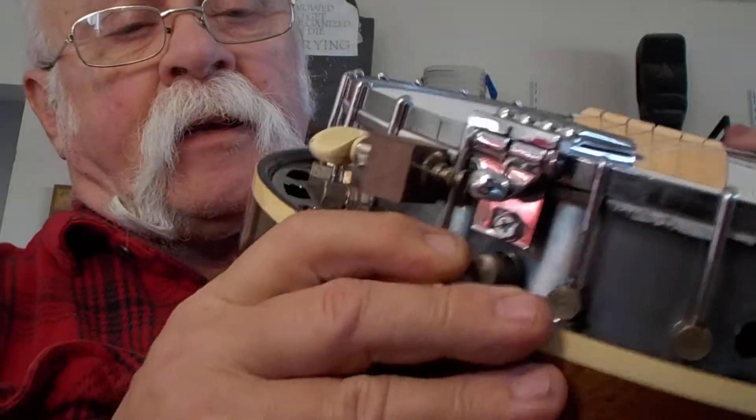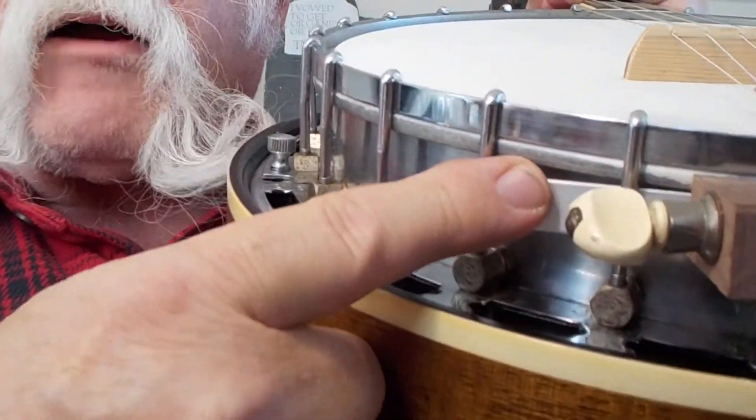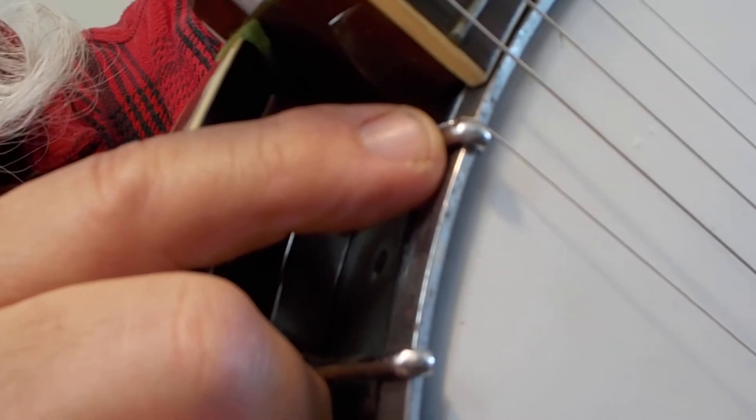I started by attaching a knob to a block, and then the block to a little aluminum bar, and then I slid the bar under the J hooks. Then I put a light gauge wound string around the J hook here next to the neck.